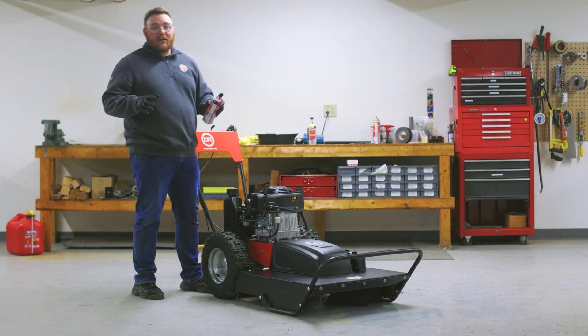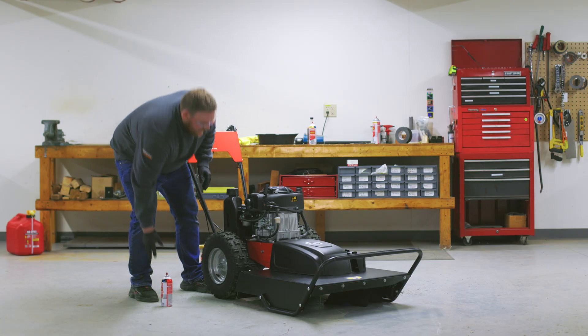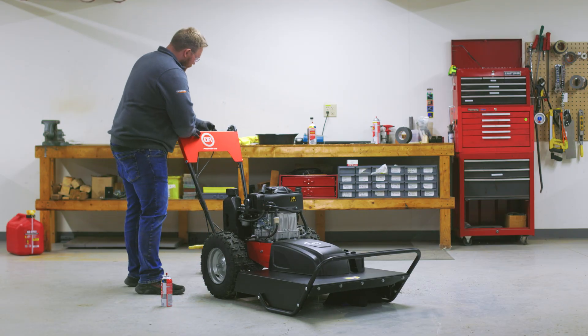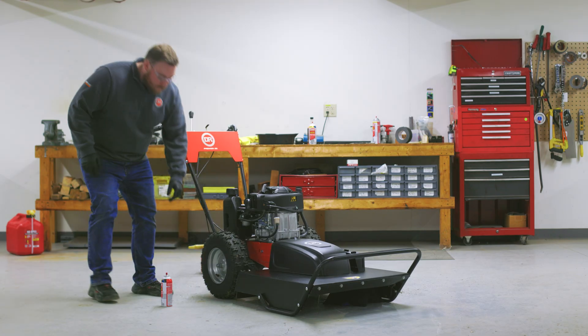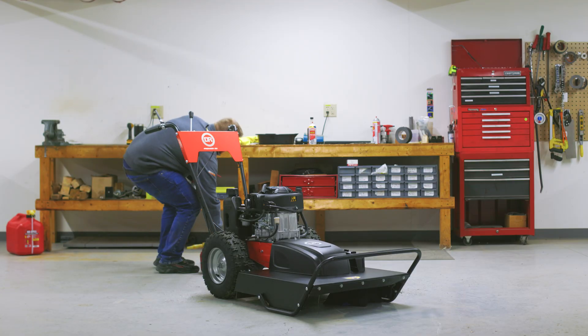All right, now that we're back, I'm going to give this one last spray, and then we're going to get this started. There we go — it starts right up. You're going to want to let the machine run for 15 to 20 minutes to ensure it is running smooth and consistent, and all the junk in the carburetor has been cleaned out.